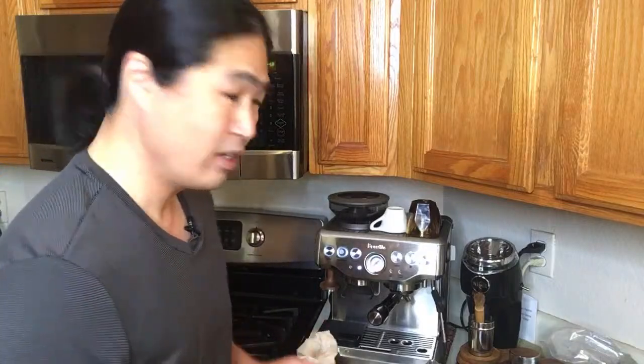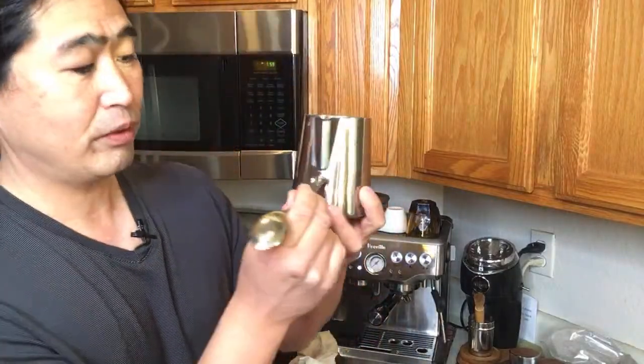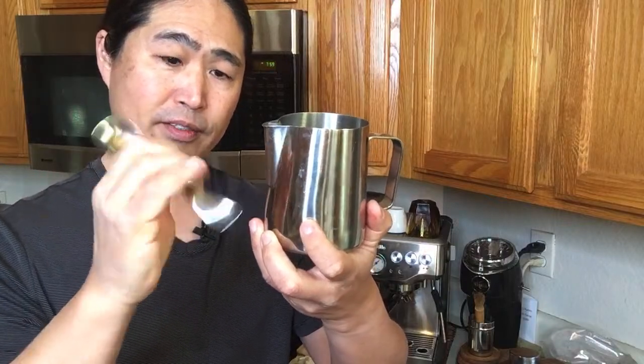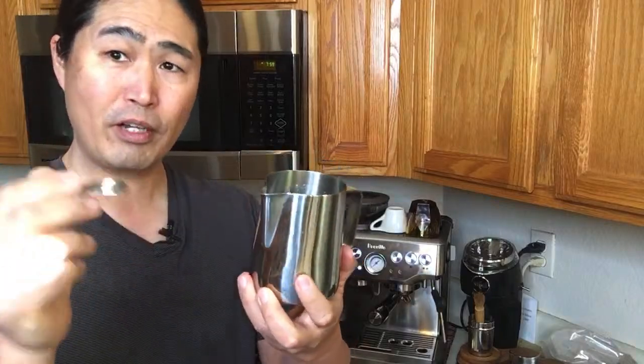For the best froth for a cappuccino, make sure to introduce air. For a latte, introduce air for about 5 to 10 seconds; for a cappuccino, about 10 to 15 seconds. Start with the pitcher about half full of milk so it has room to expand with the foam. It's something you have to practice. Maybe I should do a dedicated video on steaming milk soon because it's hard to explain without showing it.